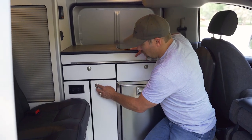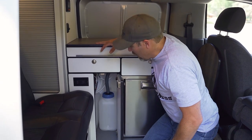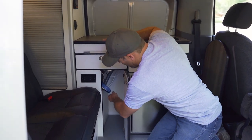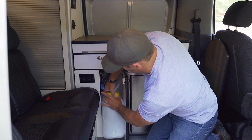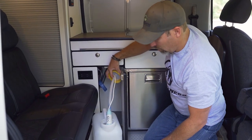The sink drains to our grey water canisters that we have in the galley. In the first cabinet door we have our grey water canister and also our fresh water canister. This one here is our grey water, and right next to it we have our fresh water canister and our 12-volt pump.